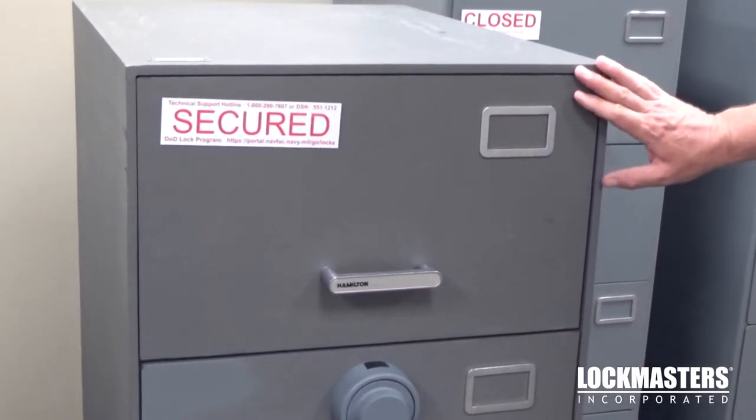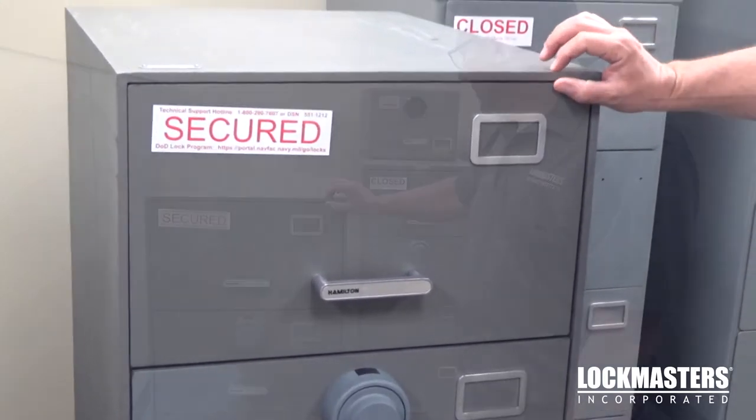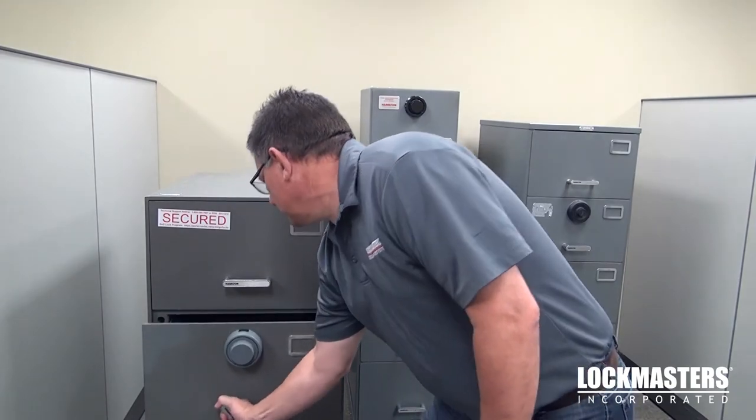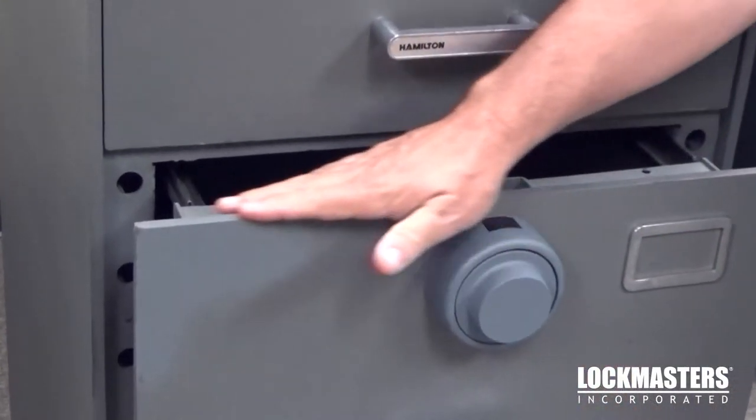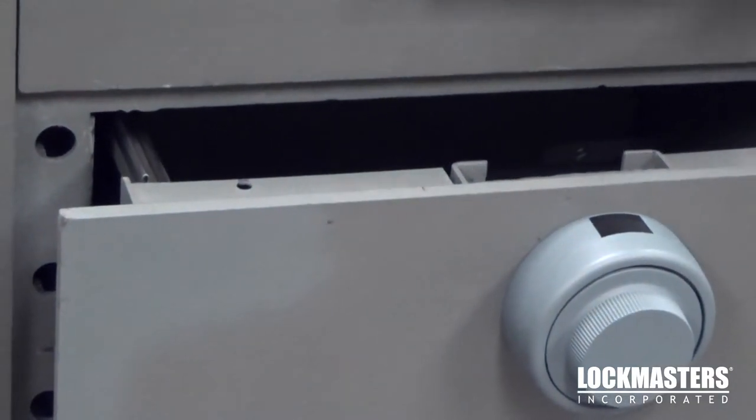Also look at the thickness of the body. The body is about a quarter of an inch thick — the drawer as well. The control drawer is also a quarter inch. So it's a much beefier container, much heavier.